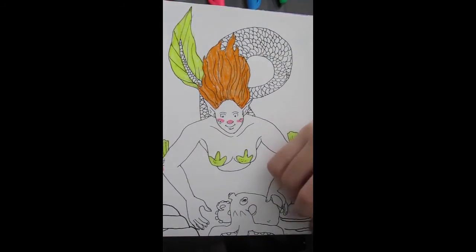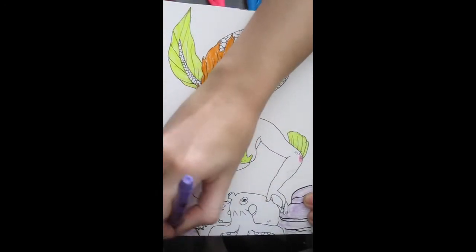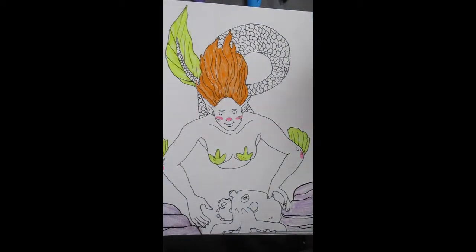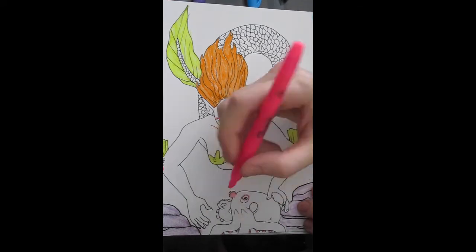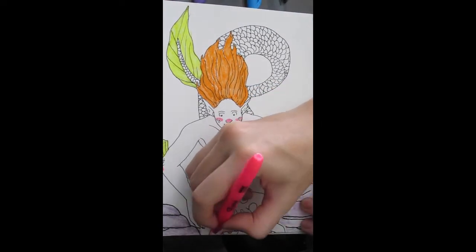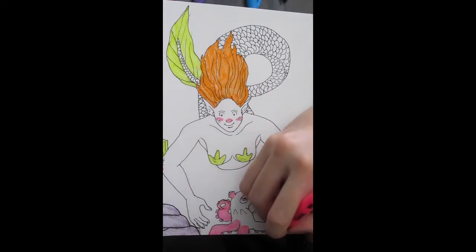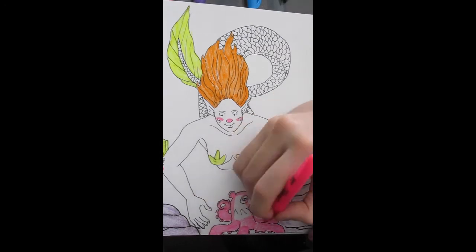I don't do pieces like this too often with markers. I don't use markers very often so I am still a work in progress on my practice with those, and especially not highlighter markers.